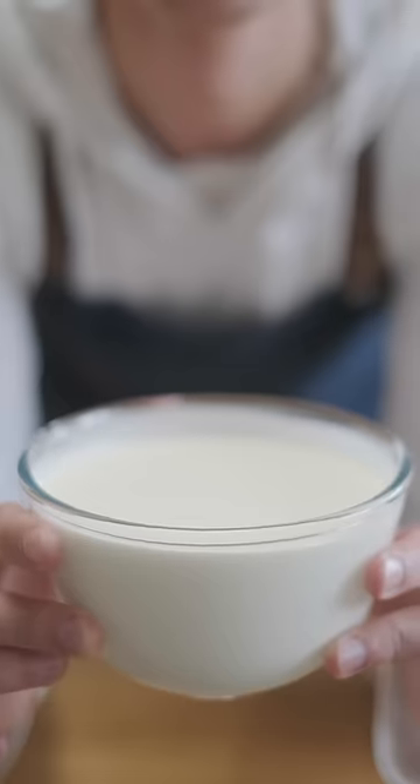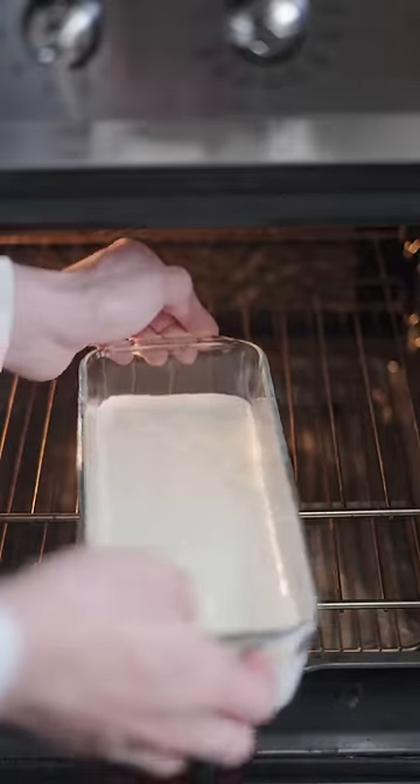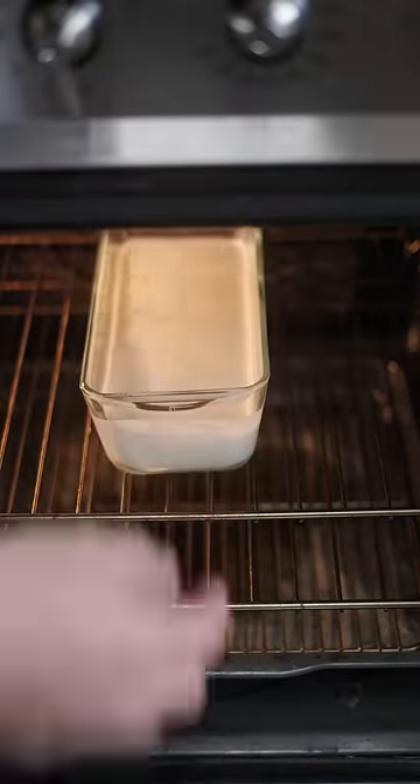I have some double cream or heavy cream — it's the one that you'd use to make whipped cream. And all I'm doing is pouring it into an oven-safe glass dish and throwing it in the oven at around 80 degrees Celsius overnight, or for about 12 hours.